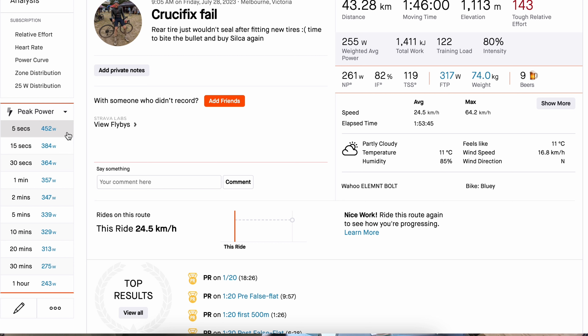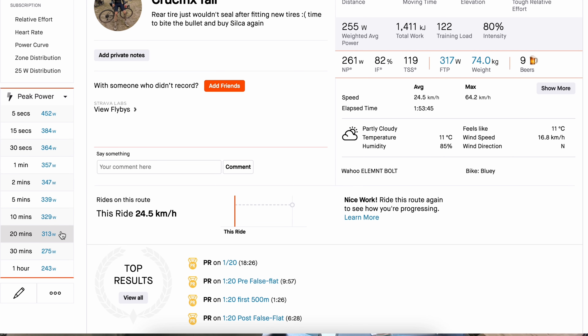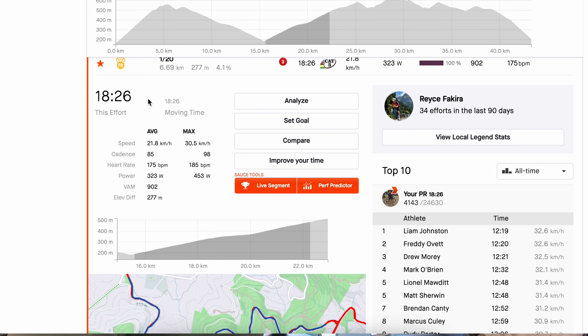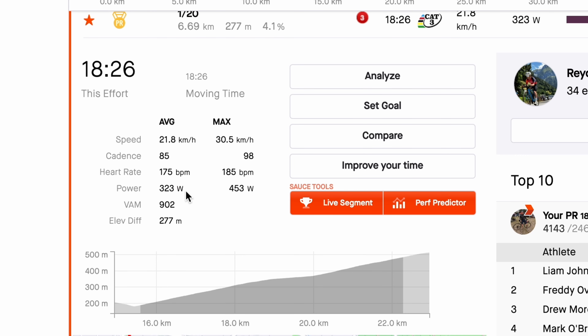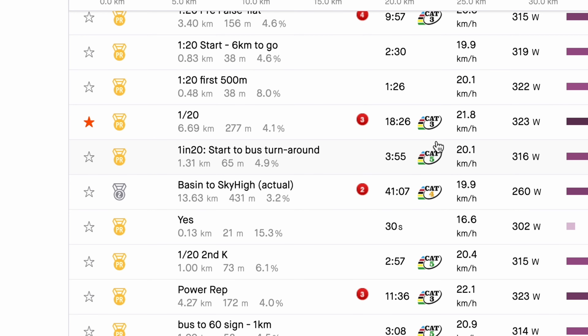Finding my ride from today — the first thing it gives me is the power coverage: peak power at a few different durations — 5, 10, 15 seconds. I wasn't getting out of the saddle for big power so I'm not really interested there. My 20-minute power is 313 watts — that's about right. On the One in 20 this time I did 18:26, so nearly a minute quicker. My power averaged 323 up there, a little bit higher than I was actually planning. Happy with that PR. I'm curious how much the rear tyre going down affected me — there was also a bit of a headwind near the end. But it is what it is.